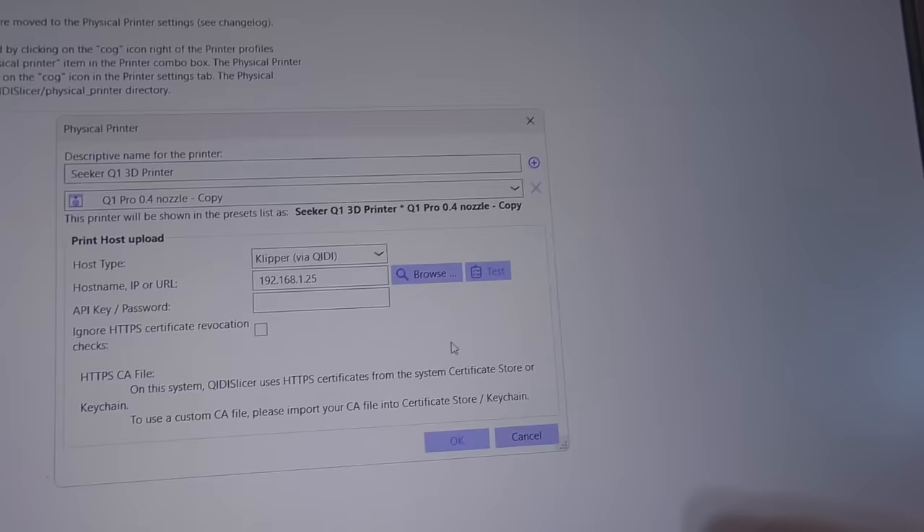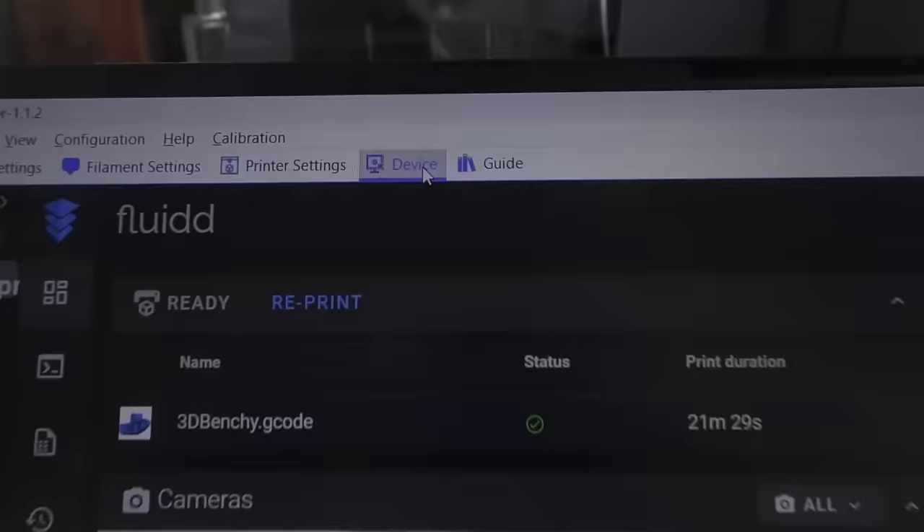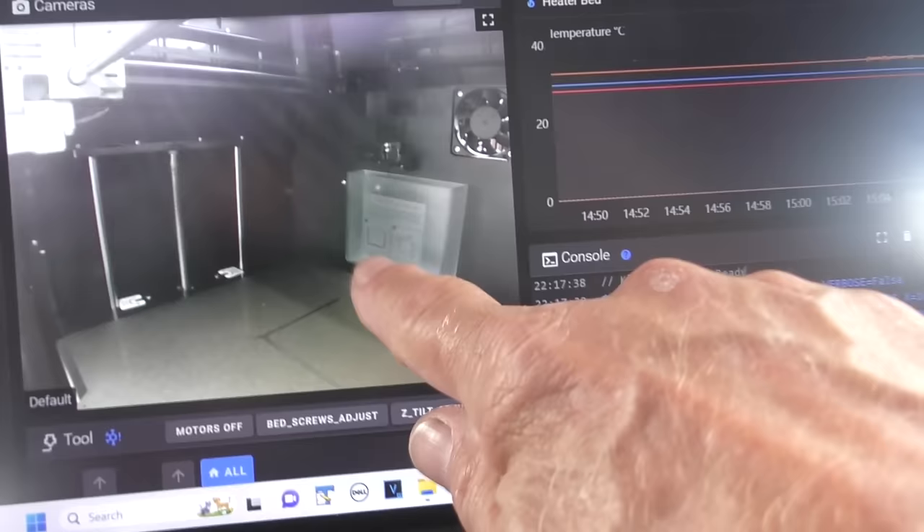I had to restart the printer and then the connection worked fine. It didn't work on the IP address the DHCP server gave it the first time, so I did it again - and that one works. Now we can go to device and look at that - it's got a camera showing the inside of the box. That's kind of sweet.